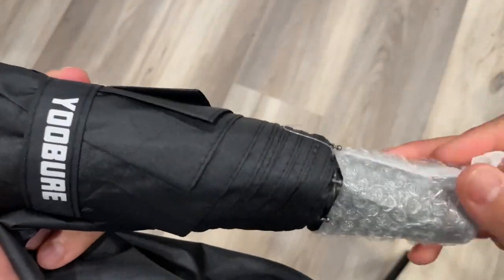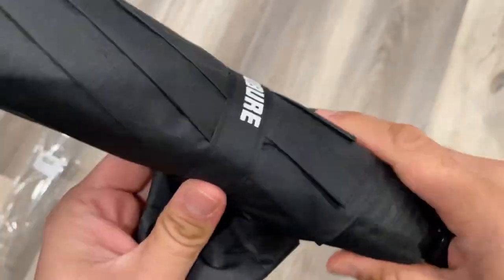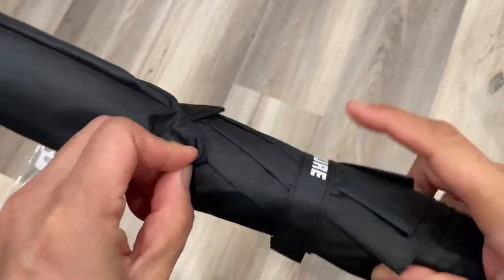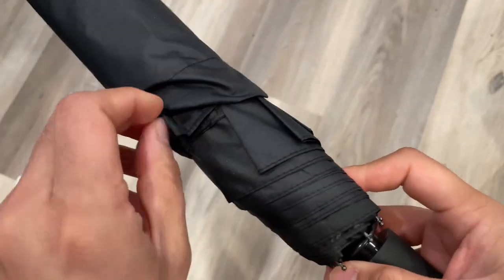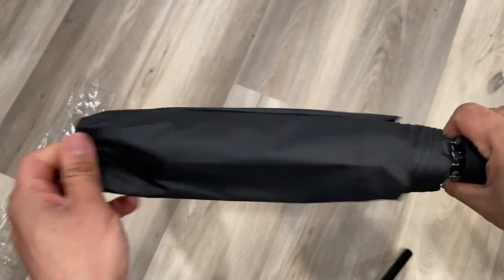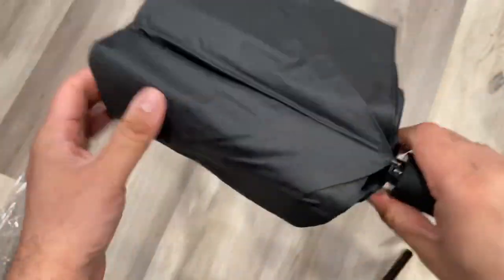It came with a case cover in protective black color. The handle allows you to fold it and pack it back again after use, making it easy to carry anywhere. There's a locking system — you can just open it, and the fabric is really nice and waterproof.